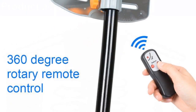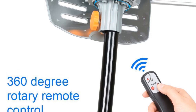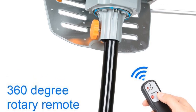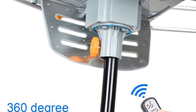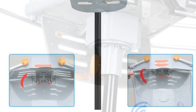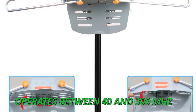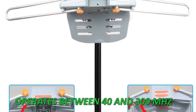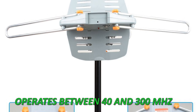When used for the VHF frequency, it operates between 40 and 300 MHz, and for the UHF frequency, it operates between 470 and 890 MHz. Since it features water-resistant construction, you can install it on your roof, and for your personal convenience, it comes with a wireless remote controller. It has a built-in high-gain amplifier, and a motor rotates the antenna 360 degrees. To avoid tangles, the motor rotates in both directions.